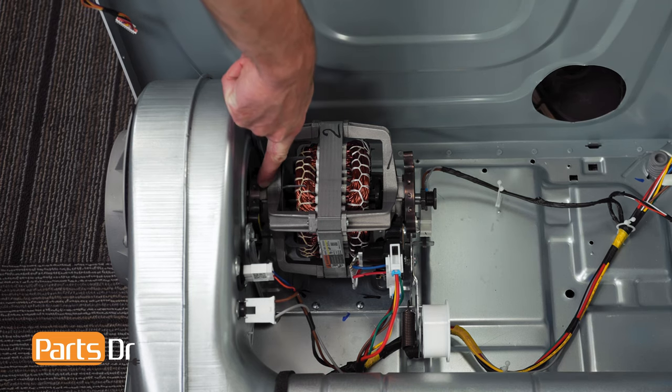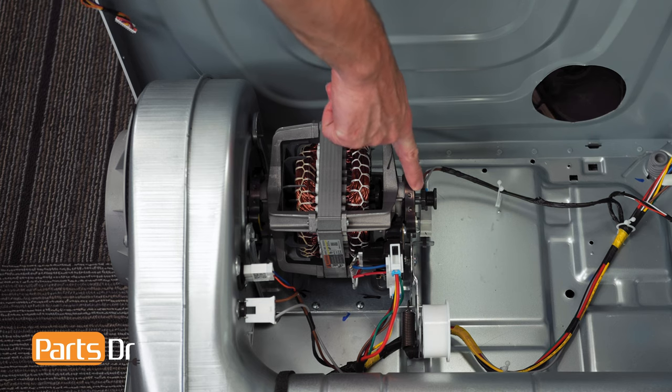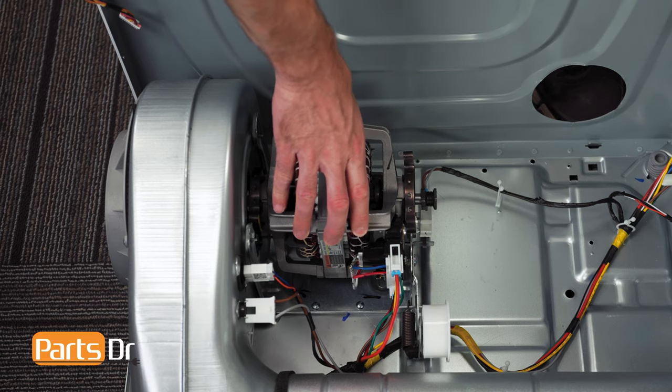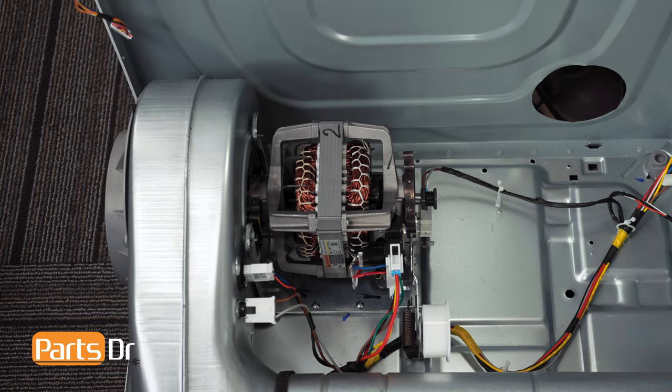There are two clamps holding the dryer motor in place. If either of these break, the motor may become loose and wobble while running. This can cause damage to the blower wheel and housing, or cause the dryer belt to fall off the motor and idler pulley.